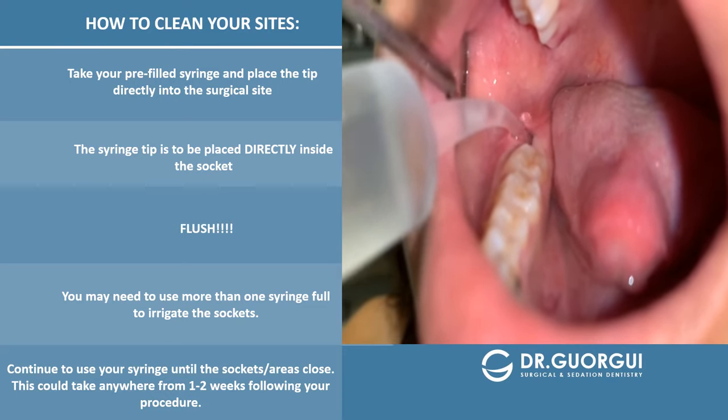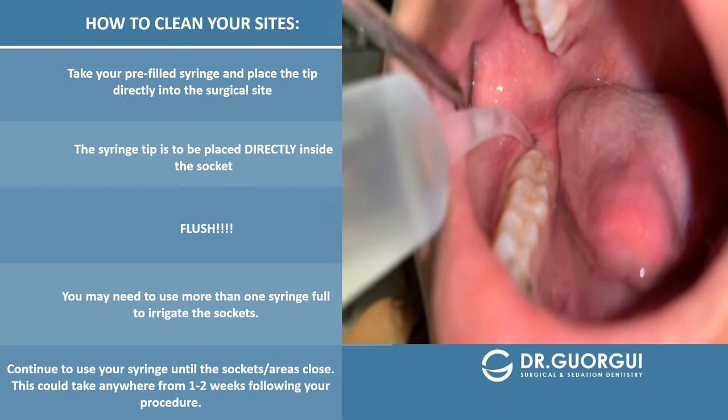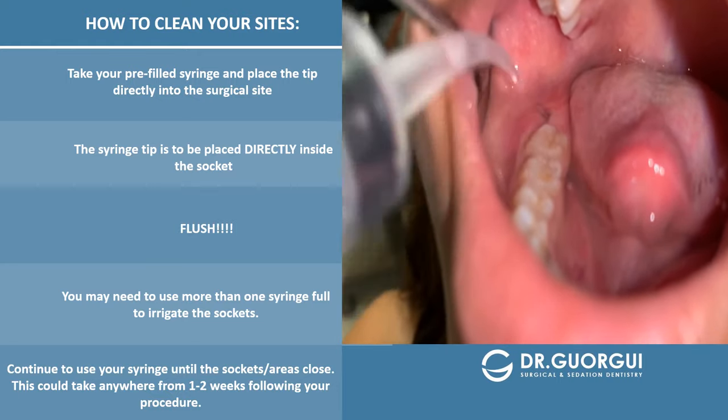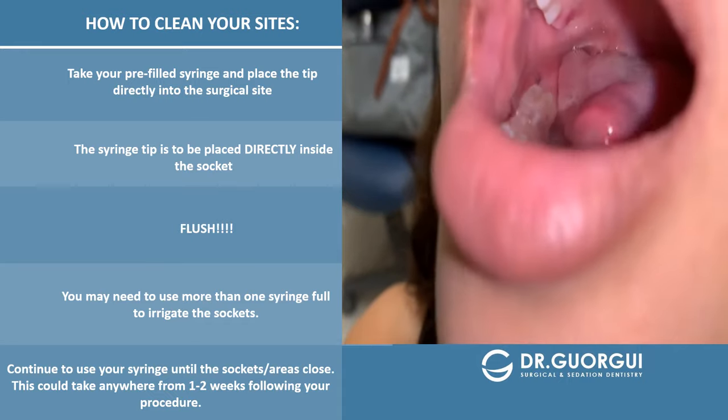Sian did an amazing job keeping everything nice and clean, so her areas healed quite nicely and very quickly. Go ahead and spit out, Sian.